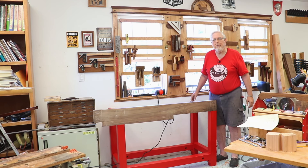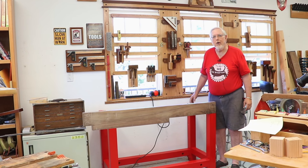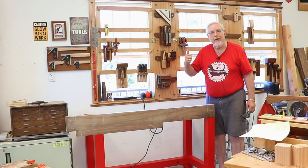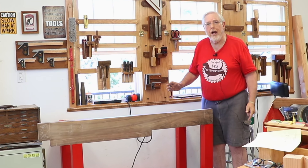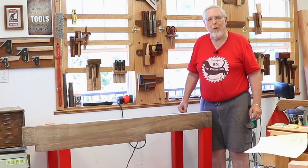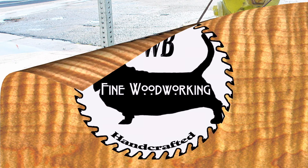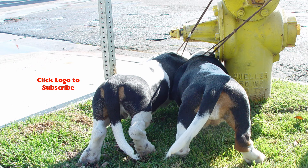Well, that's it for this shop update. I greatly appreciate those of you who have been viewing my videos and subscribing to the channel. If you like this one, please give it a thumbs up down below, leave any questions or comments, and tell me if you like the new lavalier microphone as well. Thank you all very much for watching. I'll see you guys next time. Bye.